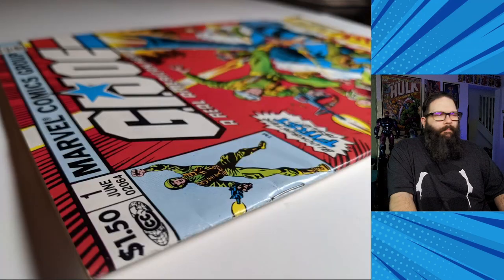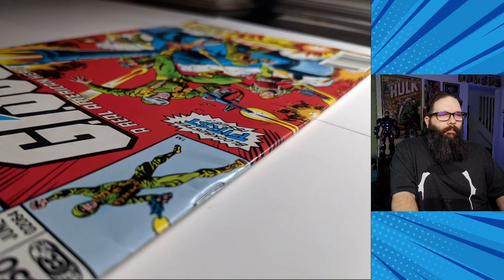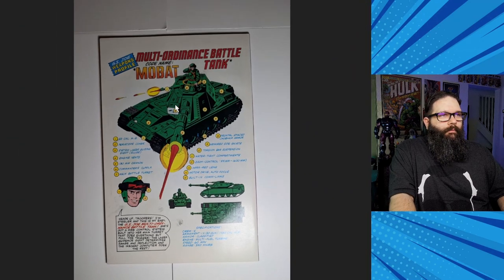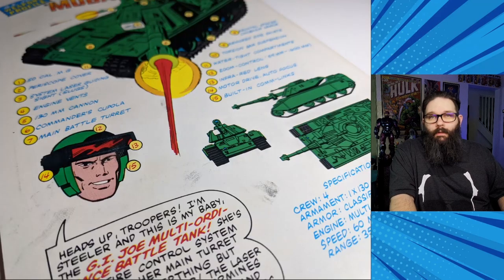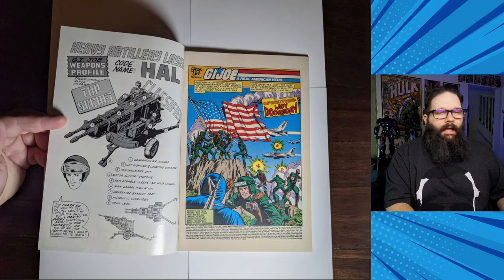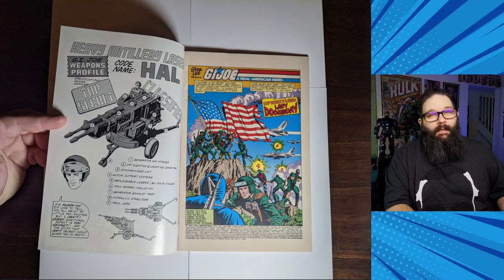Corners look pretty sharp. This was printed on Baxter paper — kind of a thick paper, so it's just a thicker book. The back cover really needed a clean. You can see the white cover has a lot of dirty spots all over it that are going to need some love; it's going to look a lot better after a clean. Corners still look pretty sharp, so I think we're going to be in good shape after a clean and press. I thought this was in 8.5 condition as is, and I was hoping to get it to a 9.2.